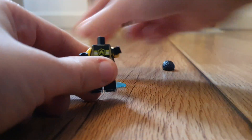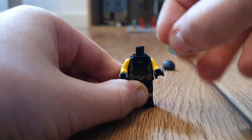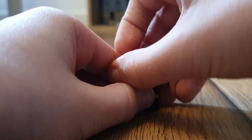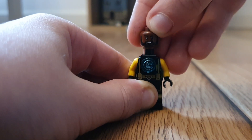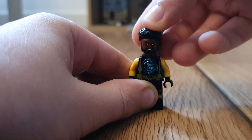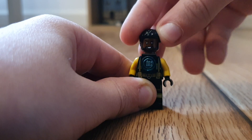Next, you want to get this piece. And you want to get a seafruit blue flat. Next, you want to get this face from What If Star-Lord, and also the hair from it.